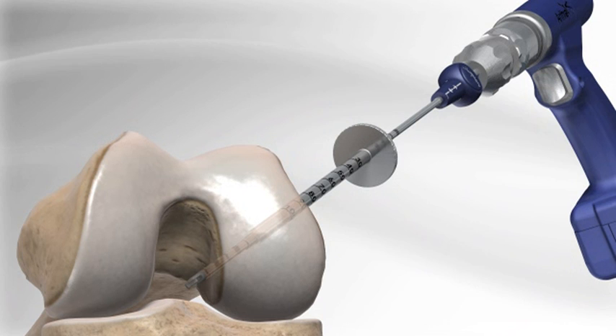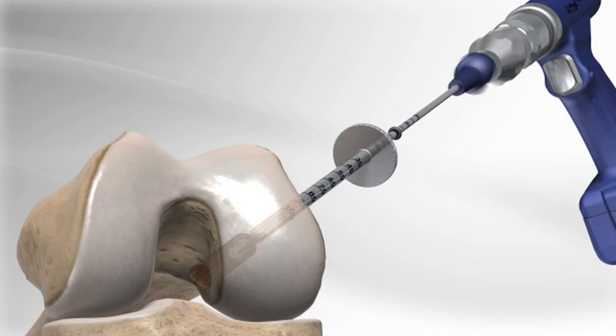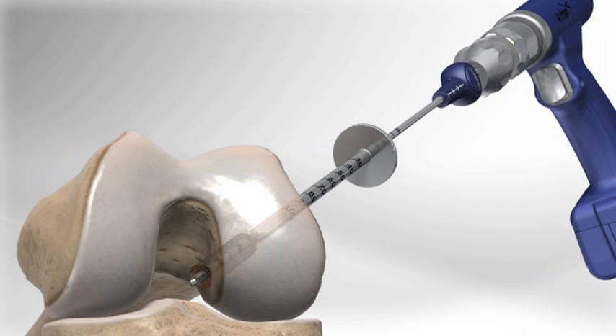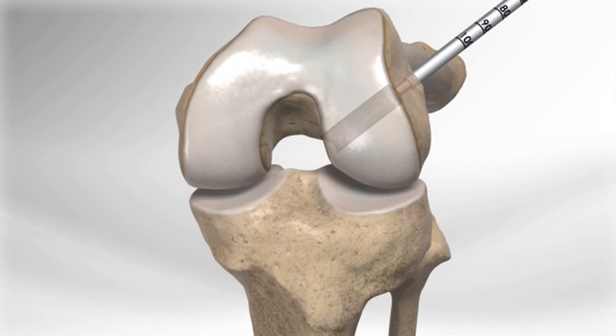By pushing a button on the flip cutter, the tip is rotated into a cutting position. The flip cutter is then drilled back into the bone to create a socket where the graft will eventually be placed. The flip cutter is drilled until it hits the guide, preventing over-drilling. The flip cutter is removed and a suture is passed into the joint and out of the skin for later graft passing.